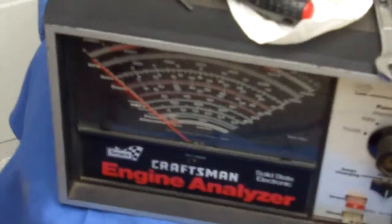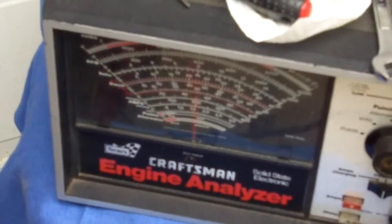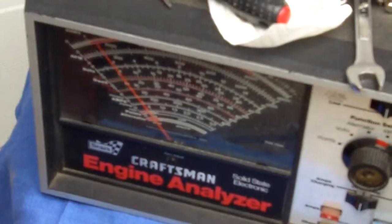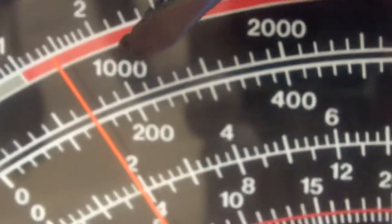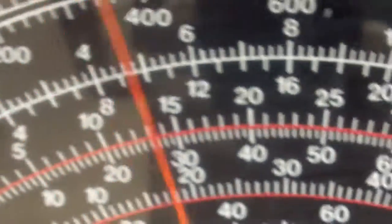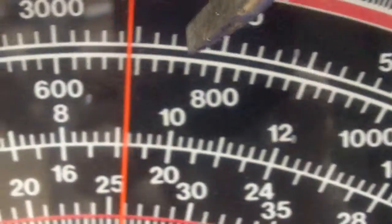Now the way I tune these is I've got my engine analyzer over here, and we're going to tune them using the idle — get our best idle speed with the idle mixture screws. Also for fun we're going to see how low we can get the engine to idle. Right now we're on the high scale, reading 500, 600, 700 RPM. Let's go to the low scale and confirm — running about 700.